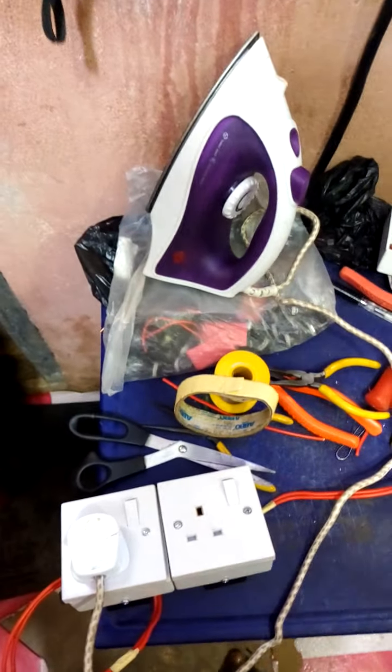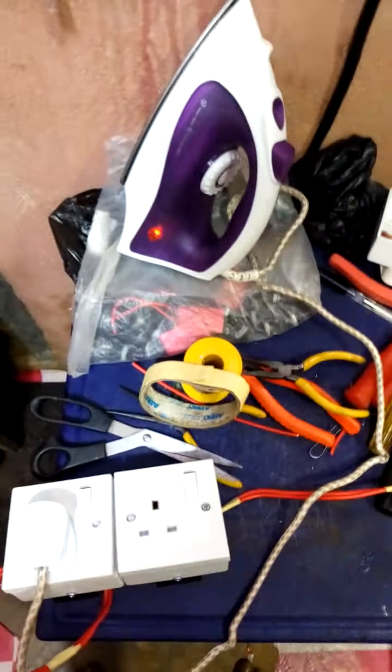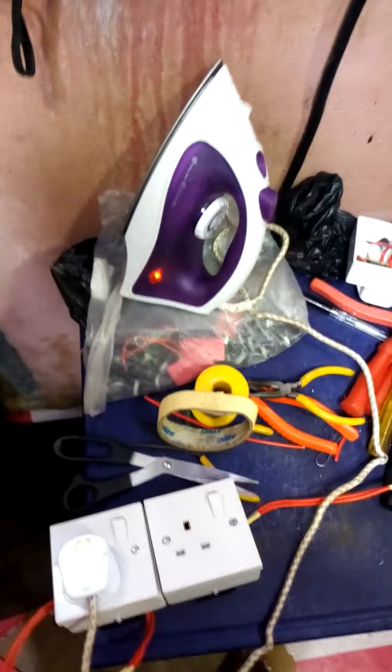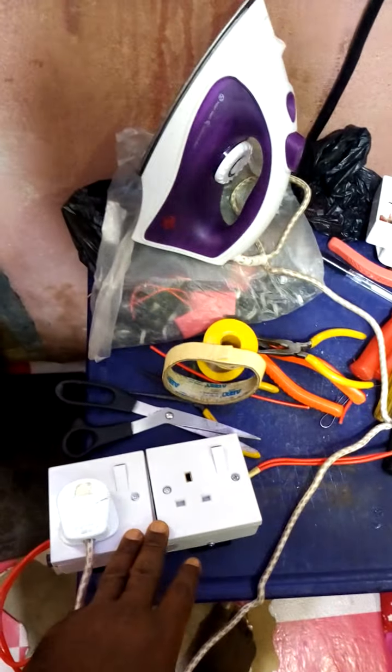Likewise, for those using it on your generator, it will not drain your fuel. You can see the iron is working. What is powering this iron? It's a small generator. This pressing iron is 1,200 watts. This generator here is 1,200 watts. Sorry — this is a generator booster stroke solar energy booster. The way it works for generator, that's how it also works on solar energy.